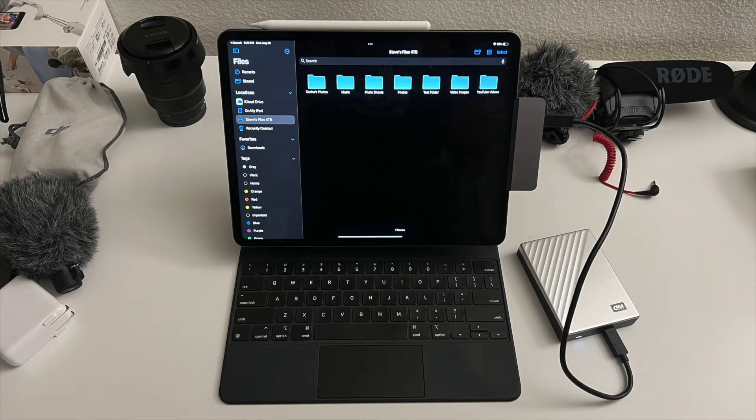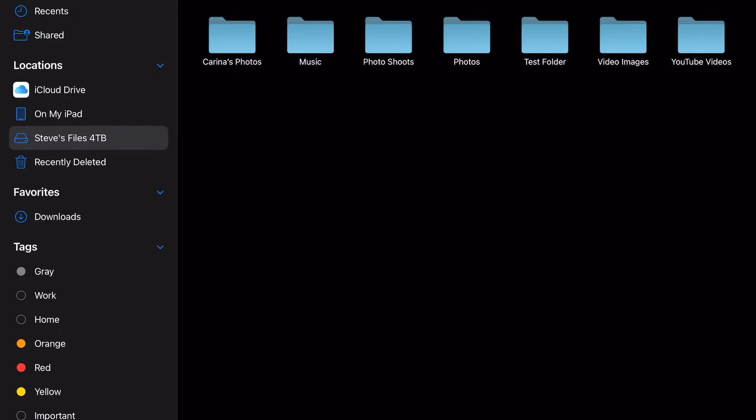From an M1 iPad Pro. So right now I'm using an older four terabyte Samsung hard drive. I have it connected to my M1 iPad Pro and I'm going to run the same exact test as I did before. So let me bring that up and we'll get going.